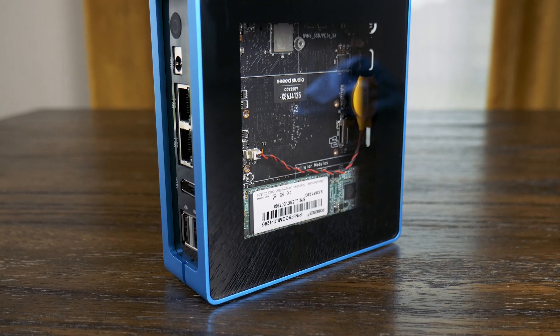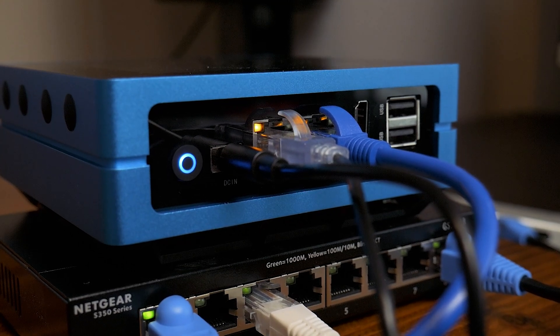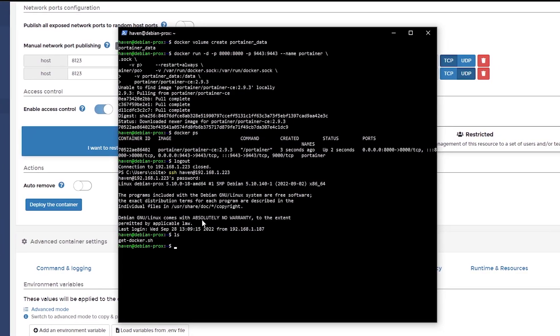In today's video, we're going to take this little computer and turn it into a router and a little home server, all in this little tiny box. That's pretty cool. Stick around.